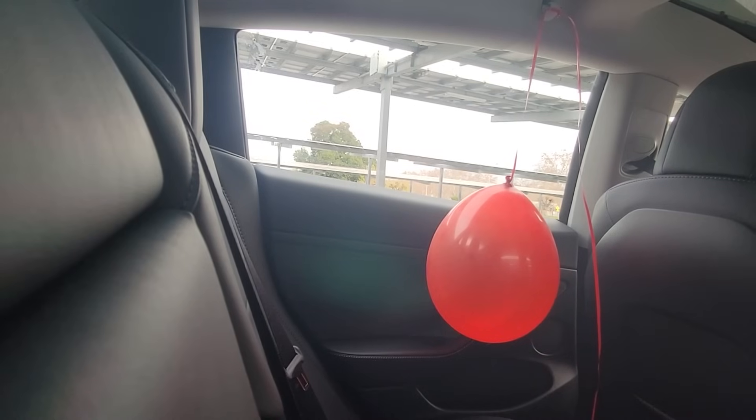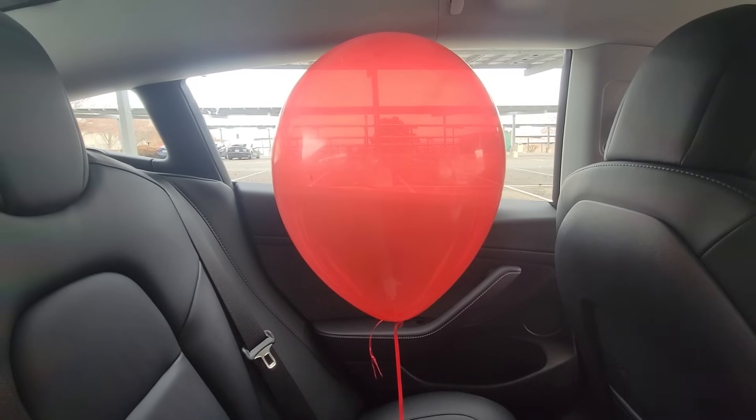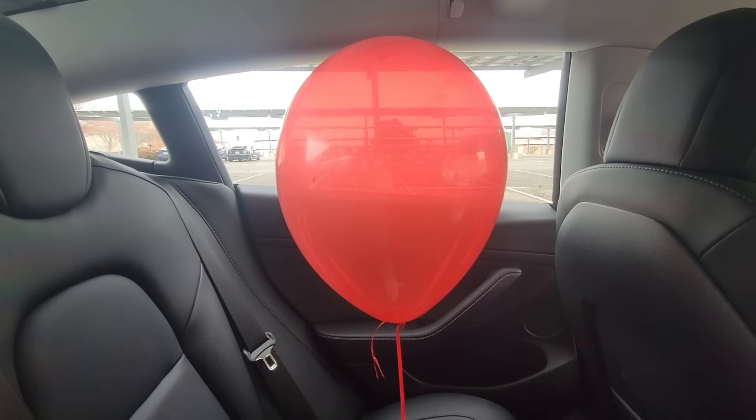When a car accelerates forward, you are thrown backwards against the seat, just like this air balloon. However, a helium balloon in the same circumstance is thrown forward.